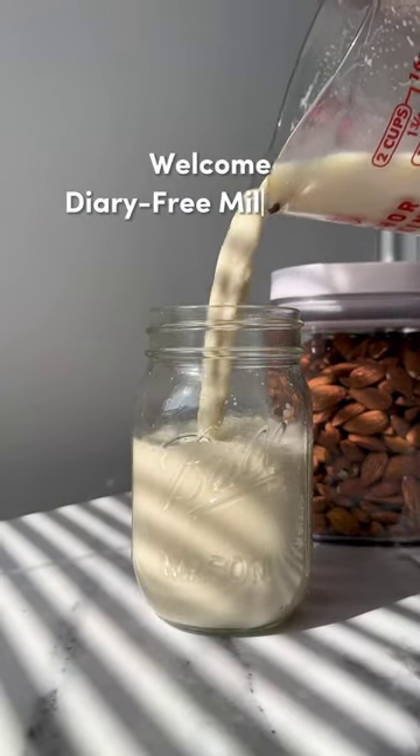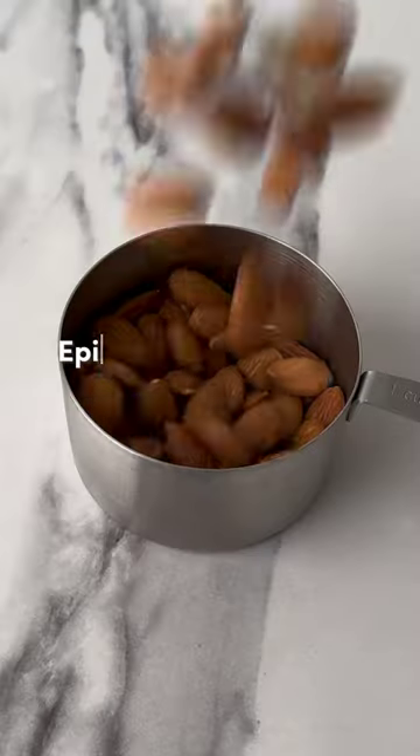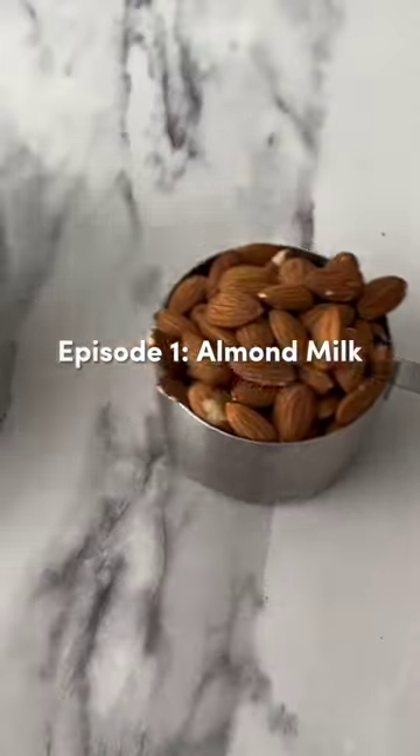Welcome to our new series showing you how to make delicious and sustainable dairy-free milks at home. We're going to start this series off with a classic almond milk.